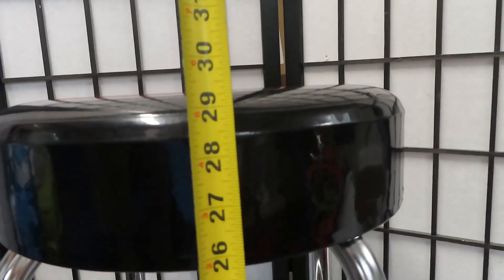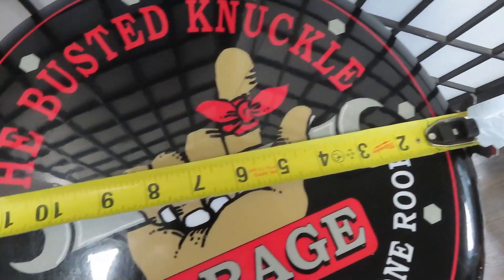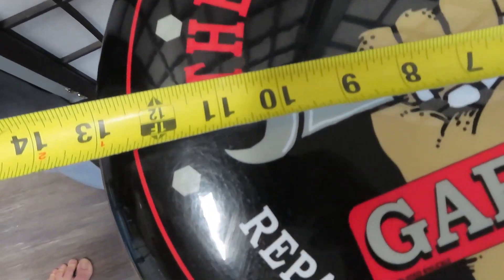Let's measure the stool. Almost 29 and a half inches tall, 17 inches around. The actual padded cushion is about 13 and a half inches.